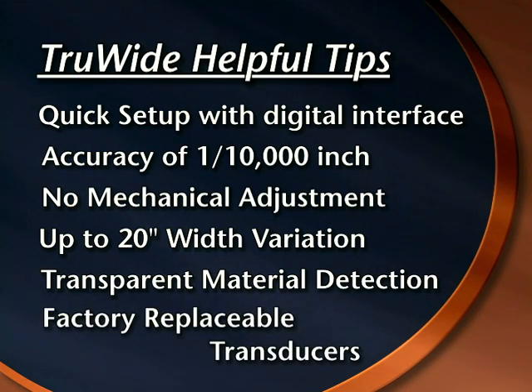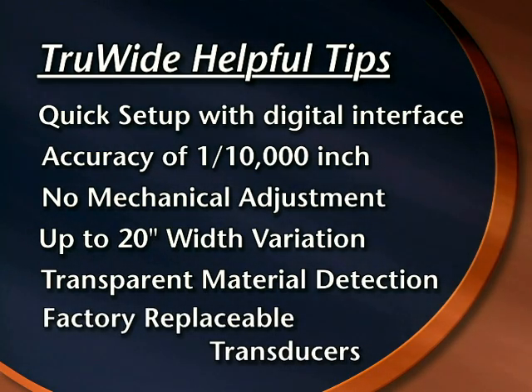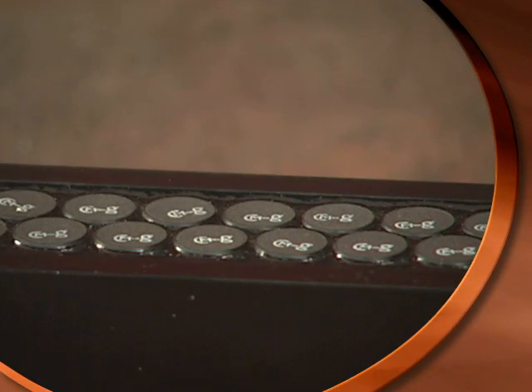Since the sensor is made up of many individual transducers, factory repair is affordable and plausible. If one transducer fails, it can be individually replaced.